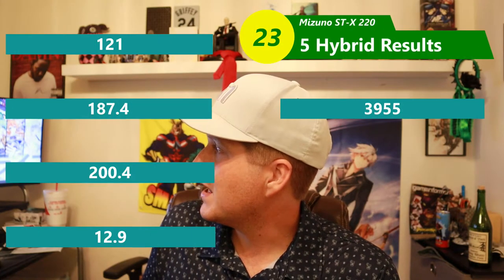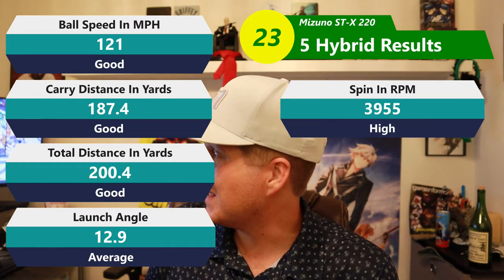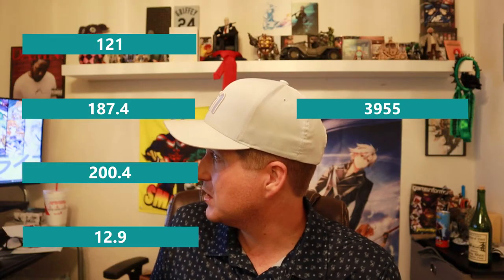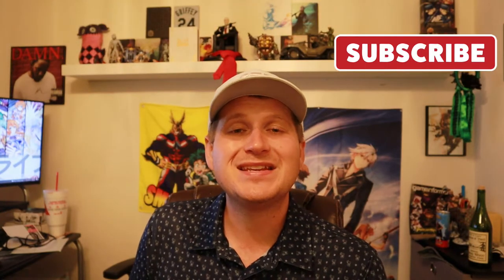Then once we get into the 5-hybrid: 3,955 spin, which is actually on the higher end from a hybrid — I haven't had anything higher than that yet. 121 on ball speed, which is actually pretty good. Then 200.4 total and 187.4 carry, which is really good. 12.9 launch angle, so it's actually the second highest launch — I like those numbers. This golf ball does feel kind of firm, and I don't know why for a two-piece designed for beginners. But I think that's actually why it's compressing a little better off the hybrids. It says it's for average swingers, but average can be subjective — some pros will tell you average means 90 swing speed, some will say 100, and that's a huge difference. Maybe they're talking about 100 to 105 for average. I had a lot more success off the 5-hybrid.